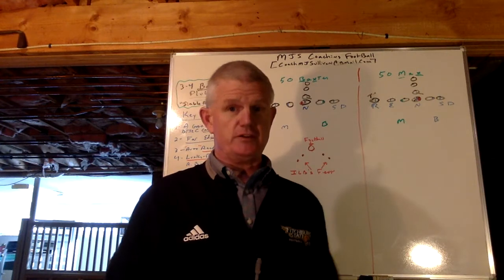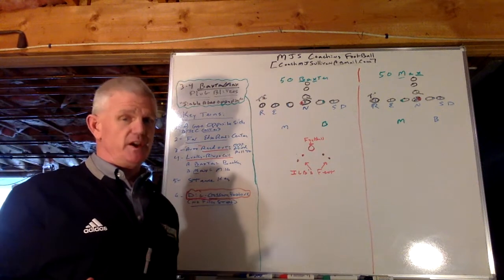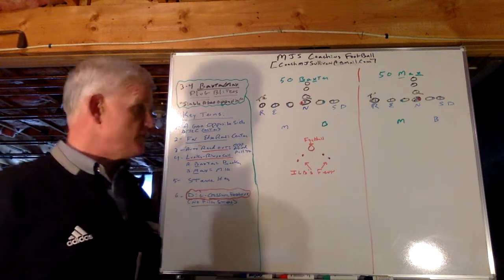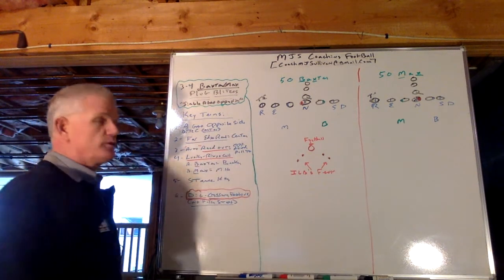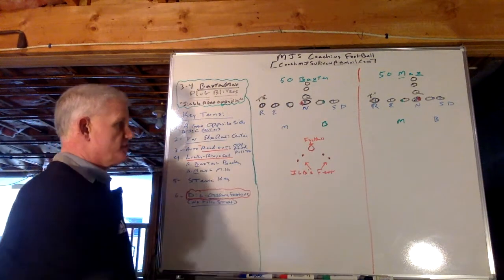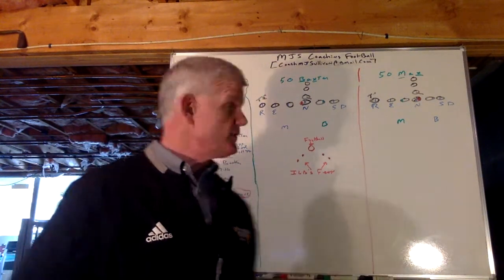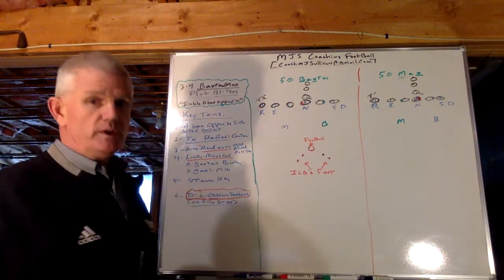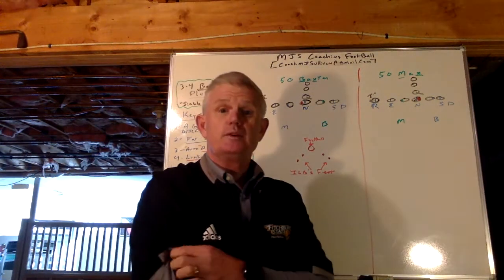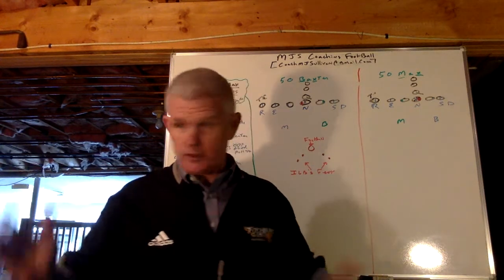So you've got a little bit of a crossing action. The key terms: it's A-gap opposite side, which is going to trigger some rules and techniques. The center is the read in any of our A-gap plugs. So now it becomes a far edge read of the center because it's an opposite side A-gap blitz. The auto readout involves the opposite guard pulling to you.